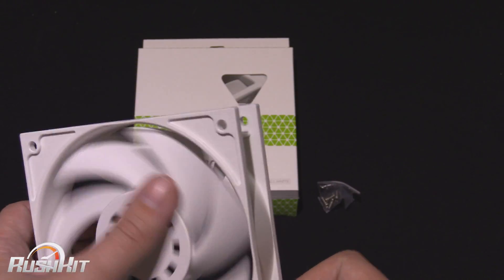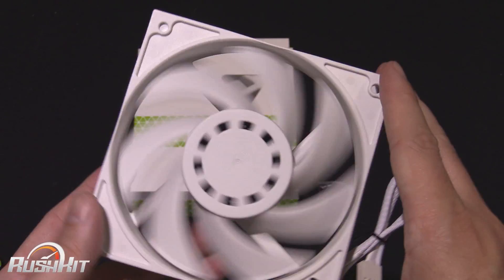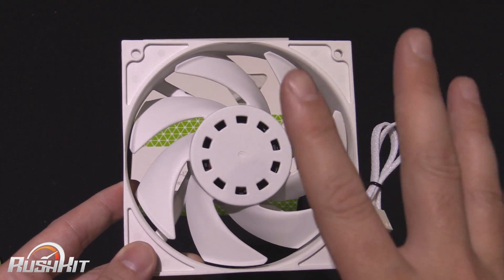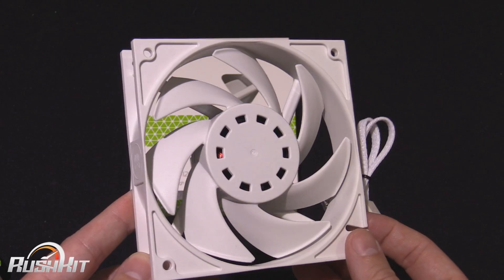Now they do look very similar to the old Scythe Gentle Typhoon fans, but EK tell me that they're not a rebrand or anything like that. These have been designed from the ground up to be great heatsink and radiator fans.